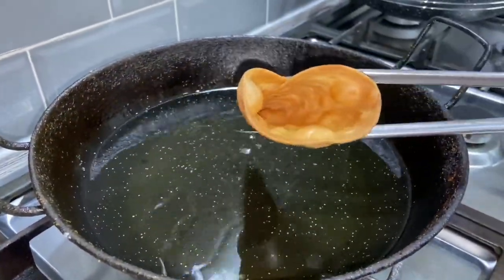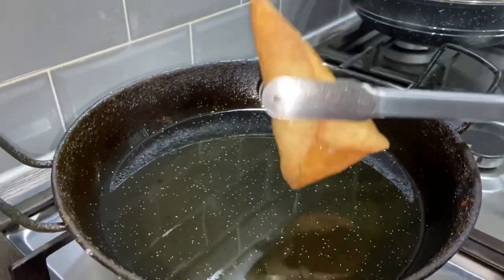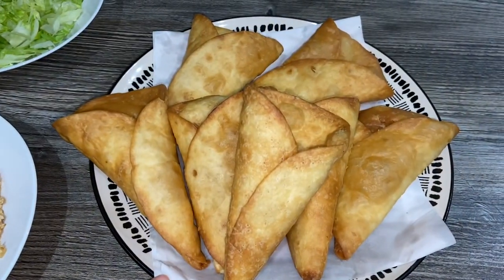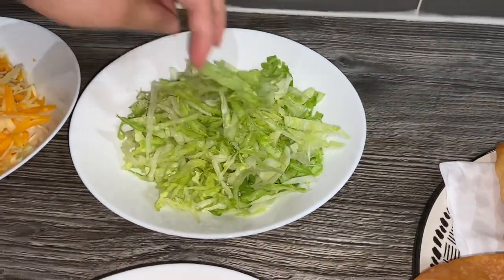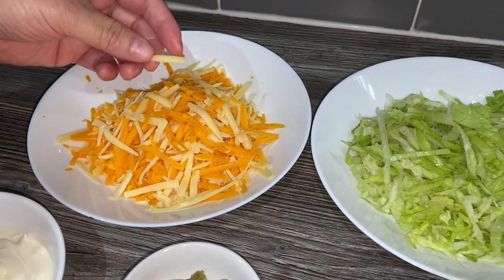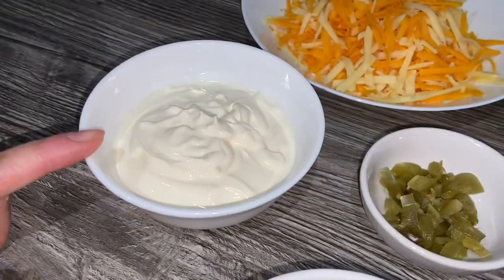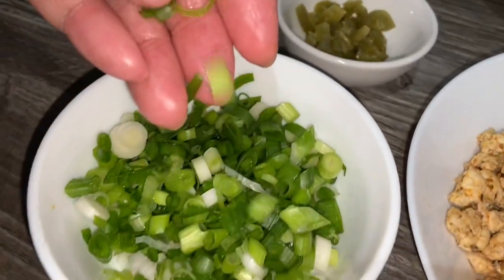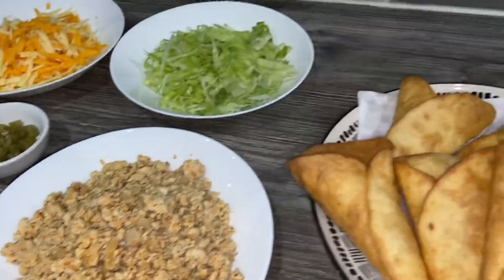This is cooked now — as you can see all the way from inside. Just drain all the oil out and put it on a plate, then I'm going to fill these. I've made all the tortilla cones. I've also finely sliced some iceberg lettuce, grated some cheddar cheese, got some red Leicester cheese, sour cream, chopped jalapeños, and some finely chopped spring onion. I've reheated the mince and now I'll show you how I'm going to fill these.